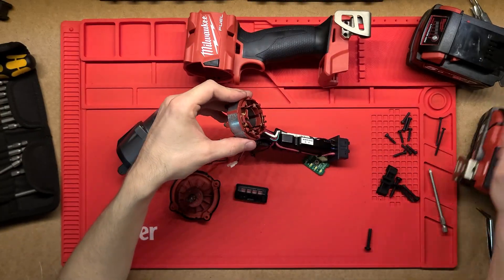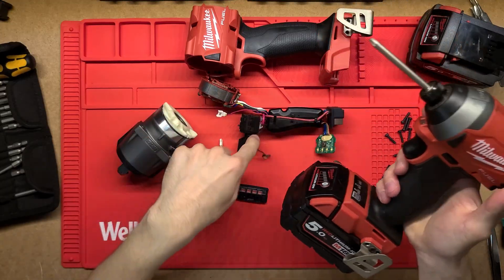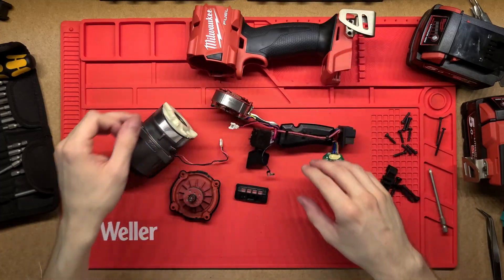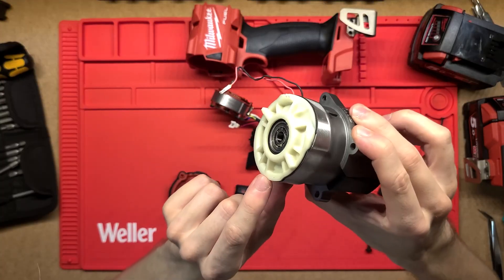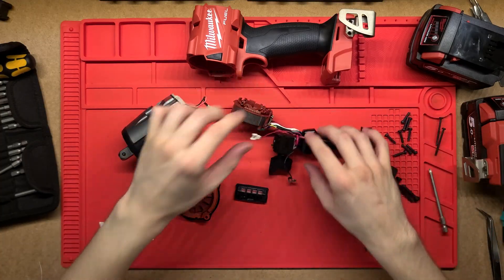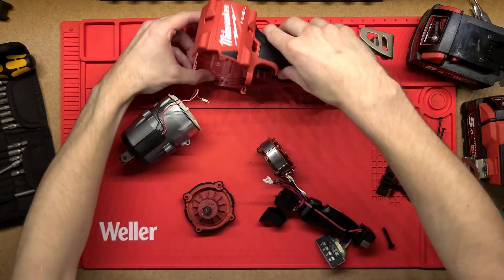All of these Milwaukee handheld impact drivers and drills work on the same principle — a control board in the handle, the switch, the motor at the back, and the gearbox at the front, just in different sizes and specs for different purposes. I won't take this gearbox apart because it is very greasy and those gears can be painful to reassemble, and as I said this is a brand new tool. So thanks very much for watching — don't forget to hit that like button, and if you want to see more of this sort of stuff then consider subscribing. Thanks very much, have a great day.